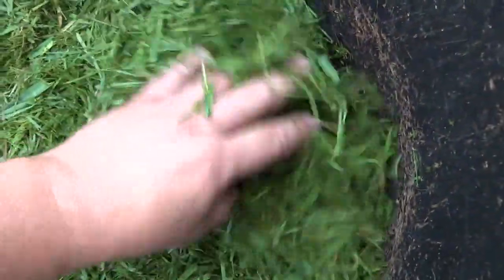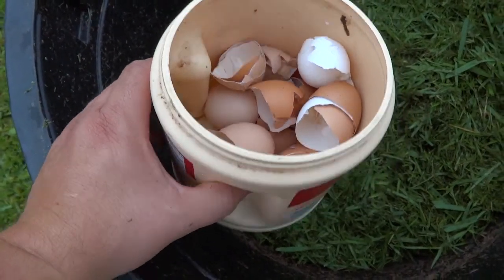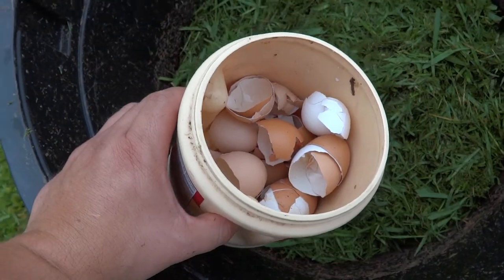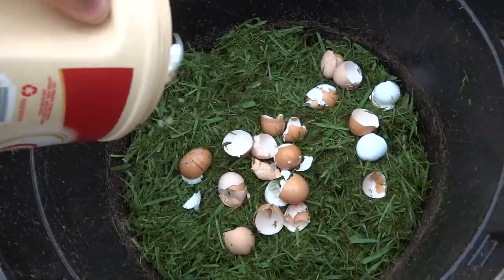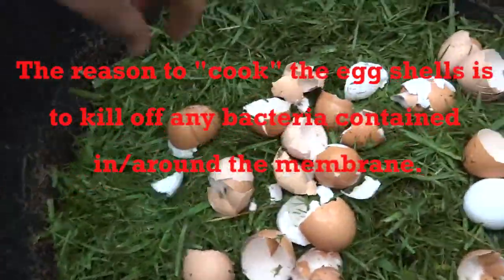What I've got here is freshly cut — actually day-old — cut grass, about maybe eight inches thick right here. We're gonna take these eggshells, which I've microwaved. Some people say to boil them, put them in the oven, make them brittle — whatever. I just put them in the microwave.